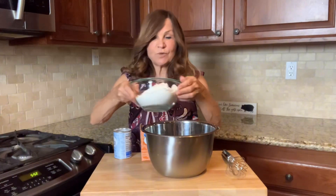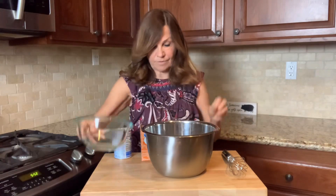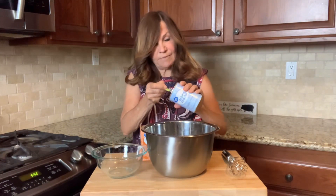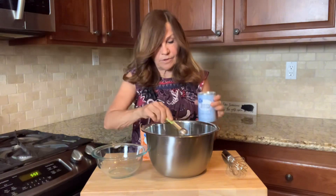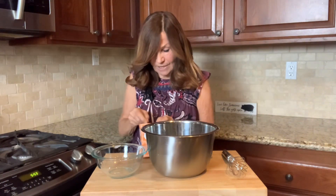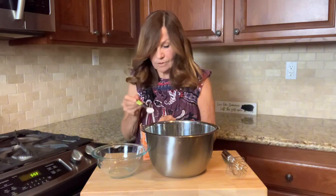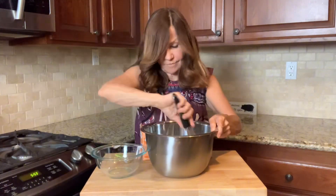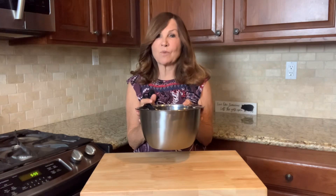We're going to whisk together our two and a quarter cup flour, a teaspoon of baking powder, a teaspoon of baking soda, and a quarter teaspoon of salt. We're going to set this aside while we work on our wet ingredients.